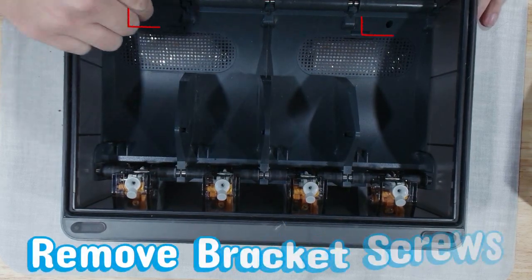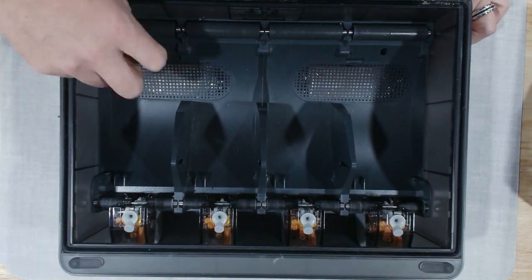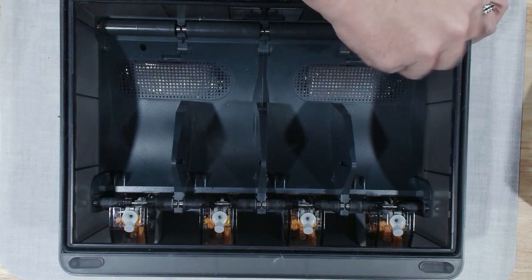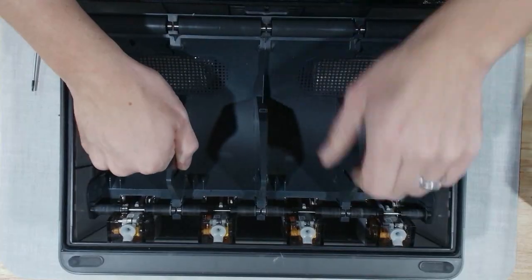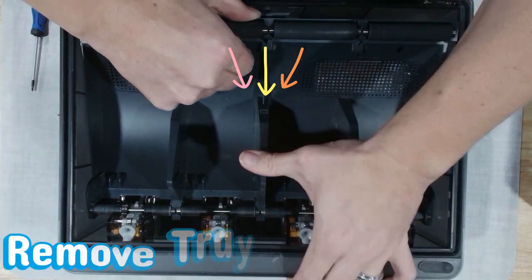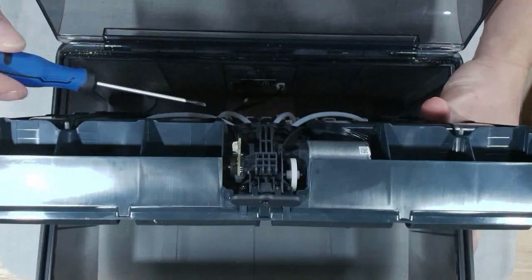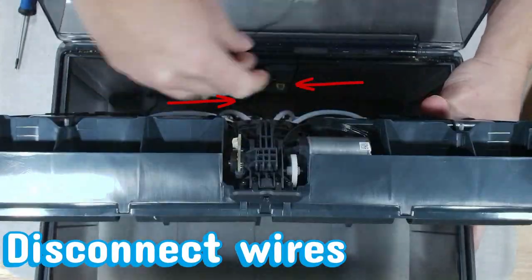First thing we're doing is removing the top cover. This gives us access to the essential user-serviceable areas: the rollers, the filament path, and the components Bamboo is okay with us touching. Remember, stay within what they define as safe. If you start going deeper than this, Bamboo's warranty team will sense a disturbance in the force. Once this tray comes off, you can finally see what's been quietly feeding your prints behind the scenes. These rollers — they're the unsung heroes, or the villains, depending on how your last multicolored print went.